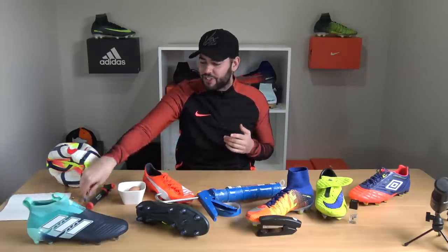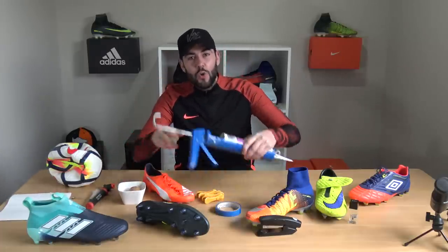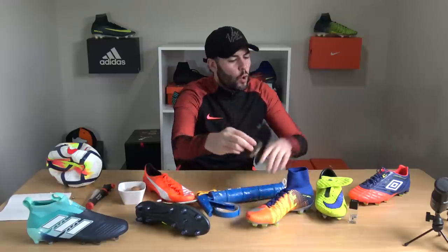What's up guys, Matt from the football boots team, and today we are going to be doing a football repairs hack video using some stuff like a syringe, an egg, a glue gun, a stapler, and also some nail varnish. So let's find out how these can help save your favorite football equipment.